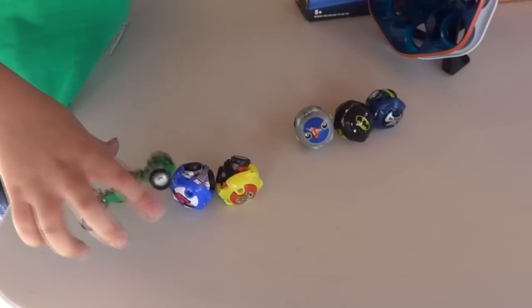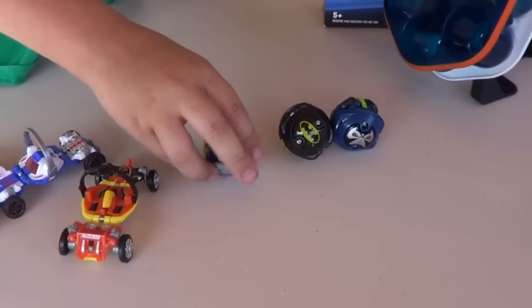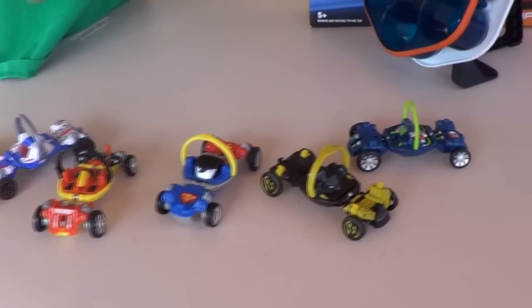Each play set comes with one Hot Wheels Ballistics model. They come with fantasy cars, but you can also get licensed models like Superman, Batman, and Bane, which are available separately.